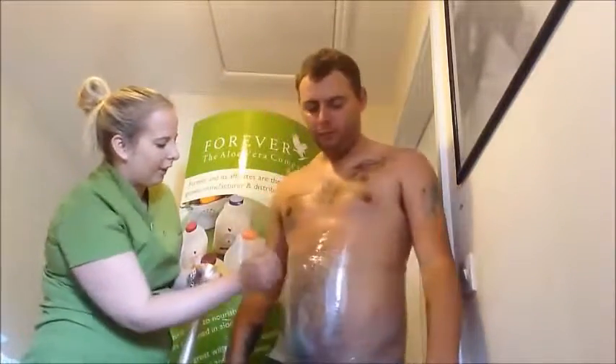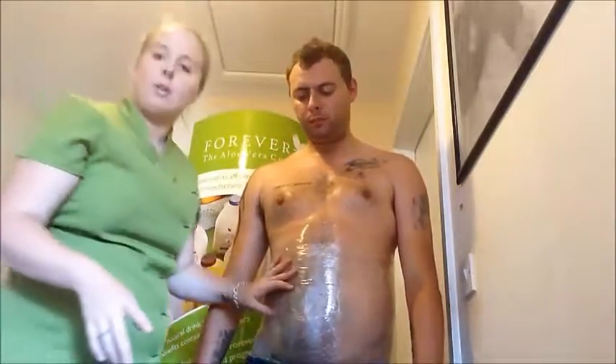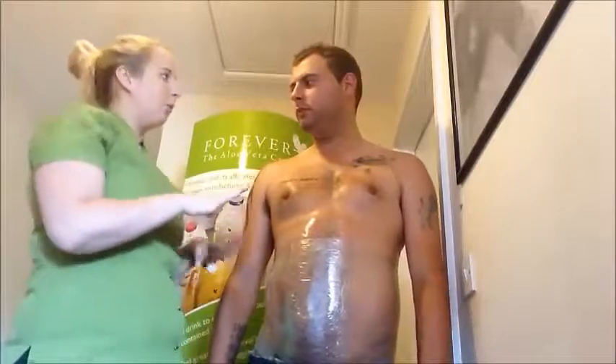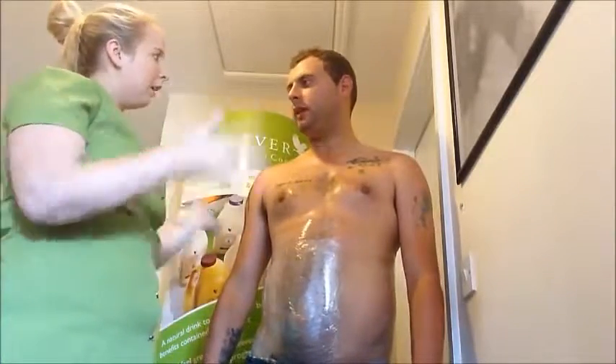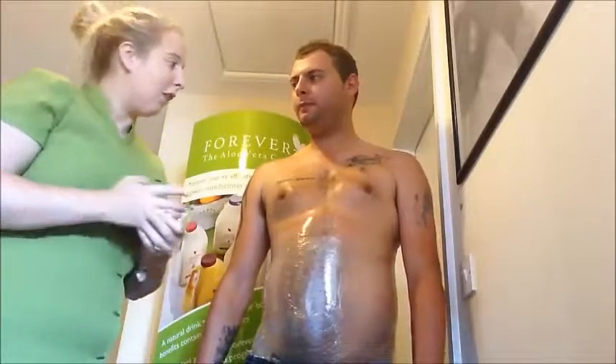How does that feel? Yeah, it feels tight. Nice and tight. Wonderful. With all of my clients, what I then do is they actually put a dressing gown on. So you can put a dressing gown on, stay with that for about an hour, and then we'll be back to see the results.